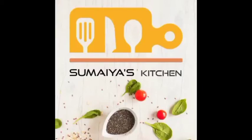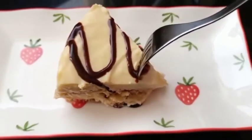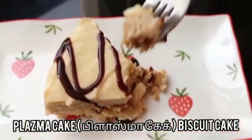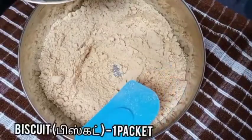Hi everyone, assalamu alaikum, welcome back to my channel. Today I'll be showing you a delicious Plazma biscuit cake. I hope you all will love this recipe. Before moving on to the recipe, if you haven't subscribed to my channel, please do subscribe. So let's get started with the recipe.